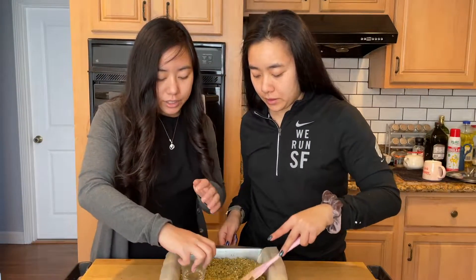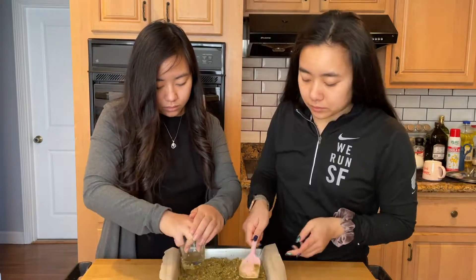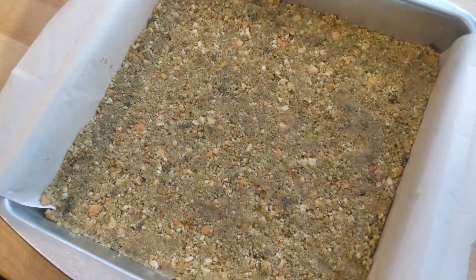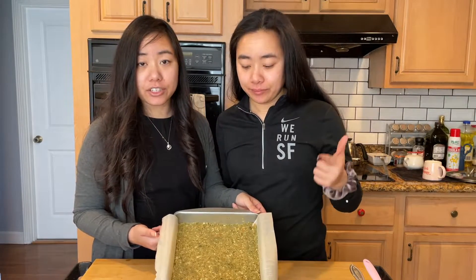We're gonna grab a cup and just tamp it down. This is going to go ahead and set in the fridge for two hours.